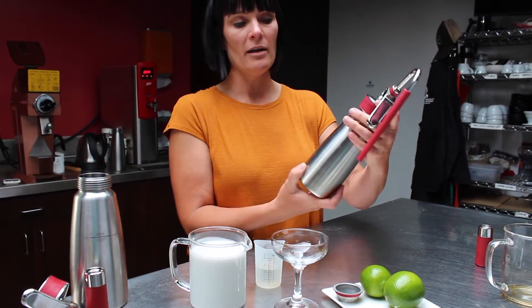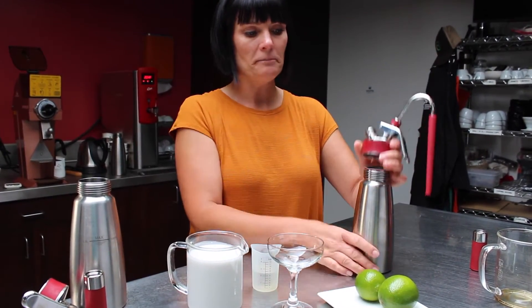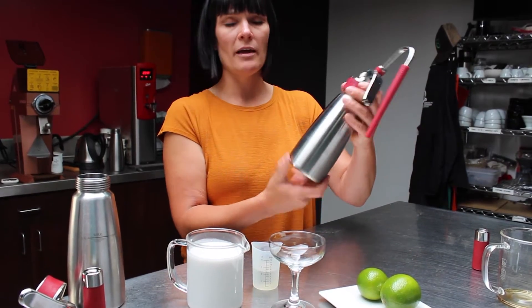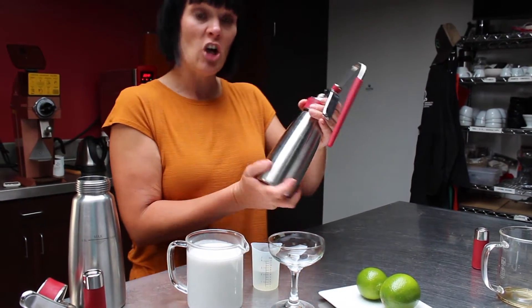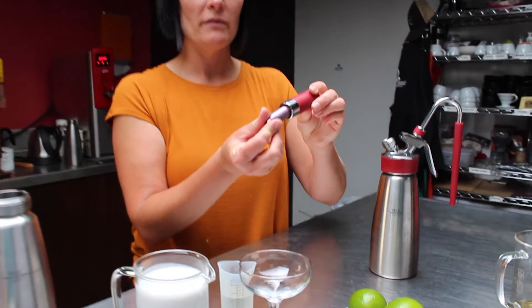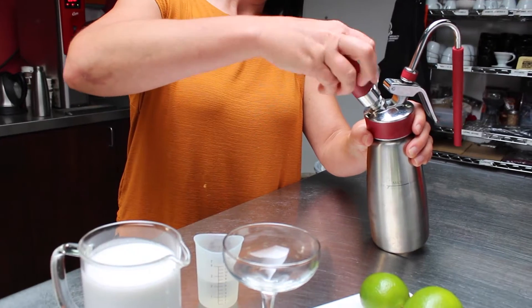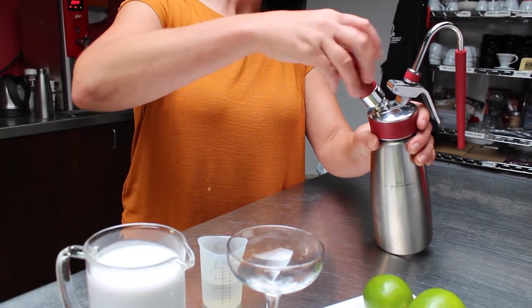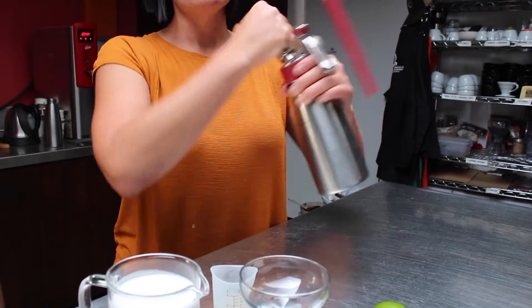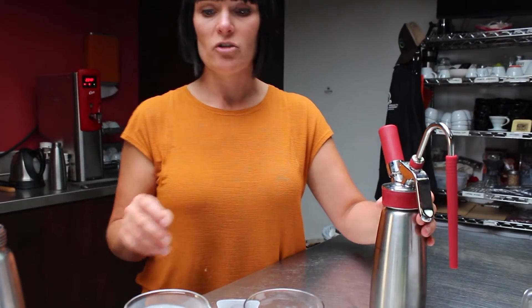I'm going to screw my cap on — and I forgot my little strainer here, so add your strainer in — then screw this on. We're going to charge it with one of the nitrous cartridges, shake it, and that is going to allow that lime to infuse throughout the cold brew.